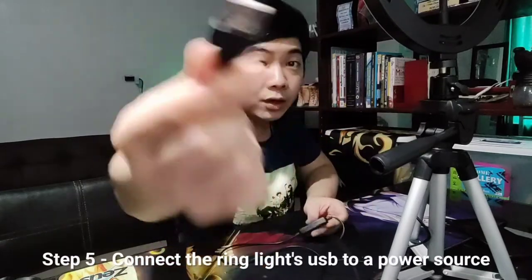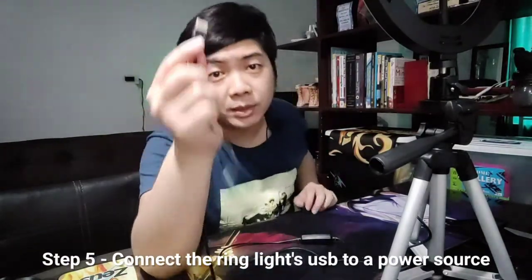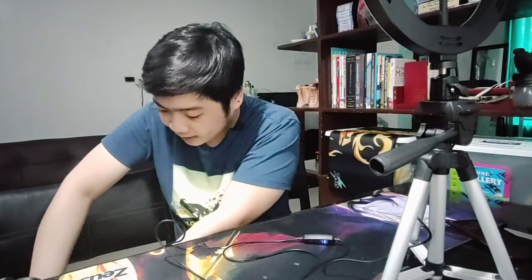Yung next step natin is isasaksak na sya. USB yung connection nya. Isasaksak nyo - pwede sa power bank, pwede sa computer, sa laptop ninyo. O kaya, if may adapter kayo, isasaksak natin. Ganun lang kabilis pala mag-install ng ring light.